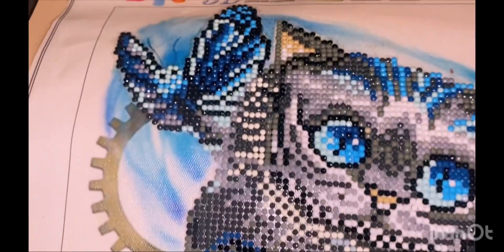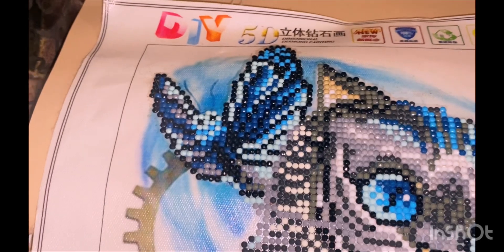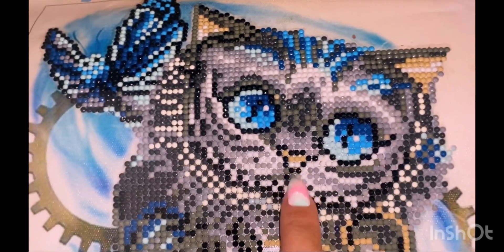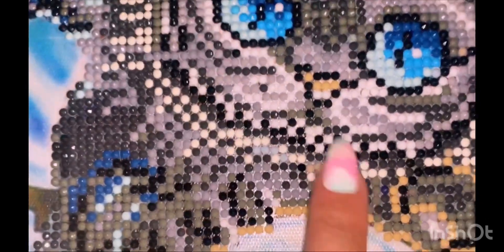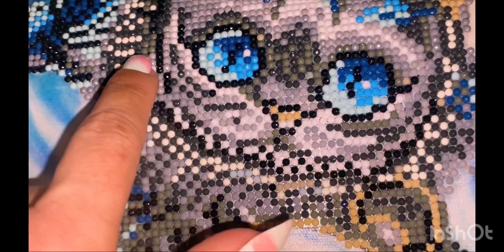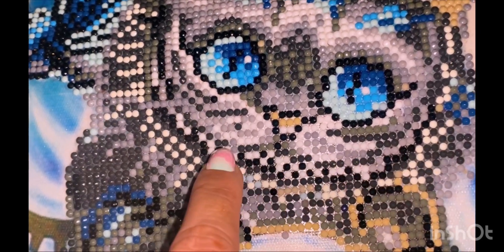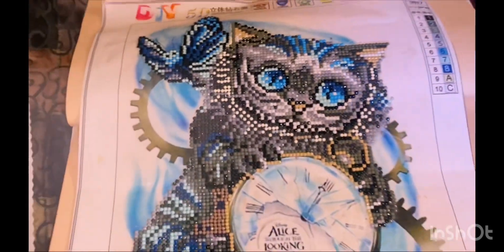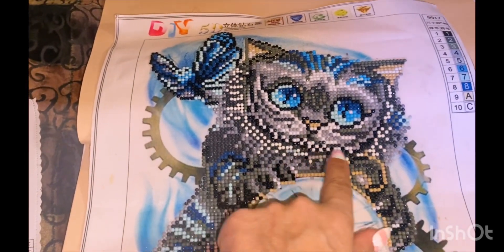Browns, grays, butterflies — look at those eyes, lots of expression. I felt like the mouth should have been different, I'm not sure. Oh, there it is, right here.